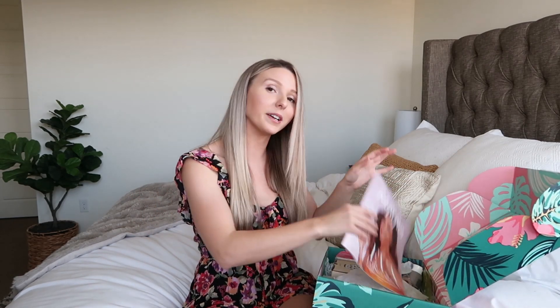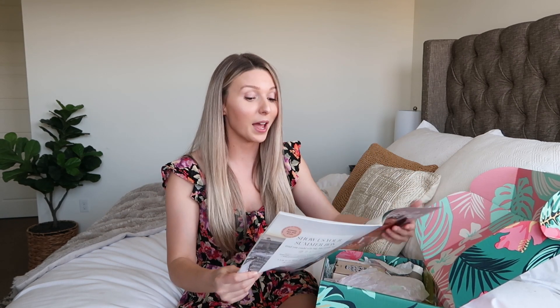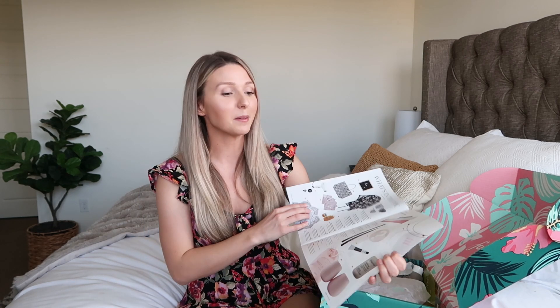So let me show you guys what I got inside my box. The first thing in the box is always the FabFitFun magazine, and I love flipping to the page where it shows you all the different items you could have chosen from and the value of everything. It gives a description behind all the products so you know what's what, and it shows the total value of the box. This summer 2019 box can range between $269 and $467, depending on how you customize your own box. There are items that come in every single box, and then some that you can pick between so you can fully personalize what you receive.